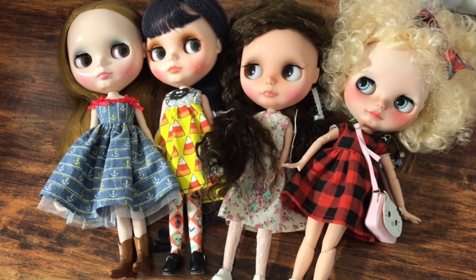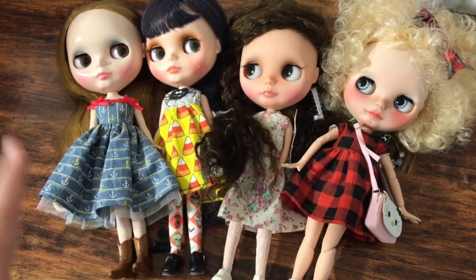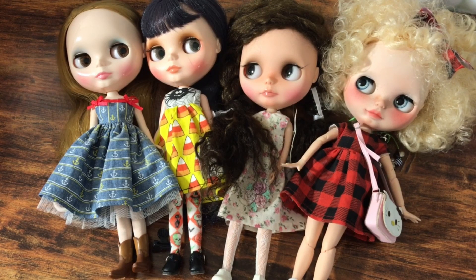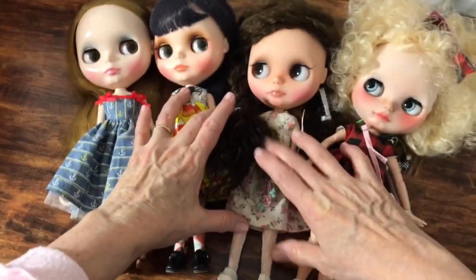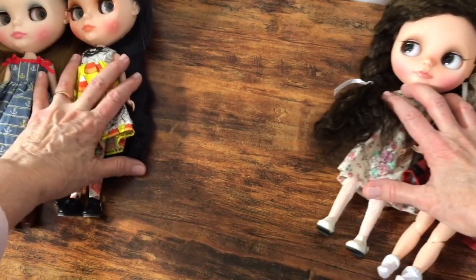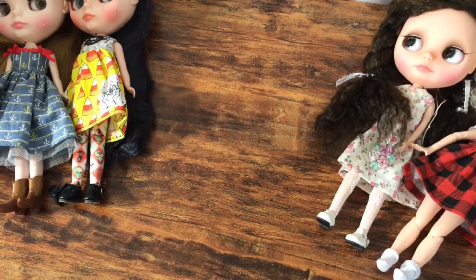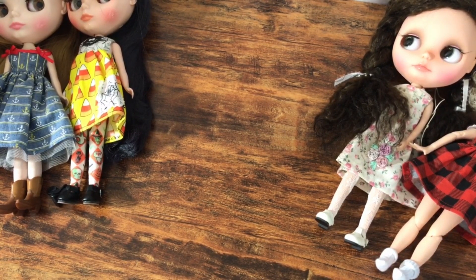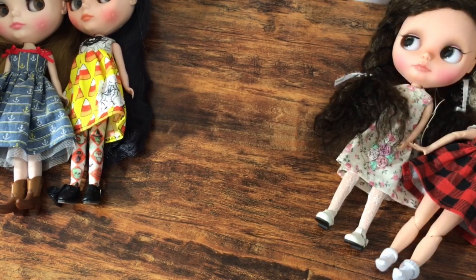I'm going to switch these gals into some Mori fashions. I'm going to do the actual dressing in a separate video, but in this video I wanted to show you the dolls and then show you some outfits — maybe you can help me figure out who should wear what. So let me show you some doll outfits I've put together with stuff that's already in my really, way too big Blythe doll clothing collection. Nobody warns you when you start collecting Blythe dolls that along with the dolls, you're going to start collecting stuff for them like clothing.